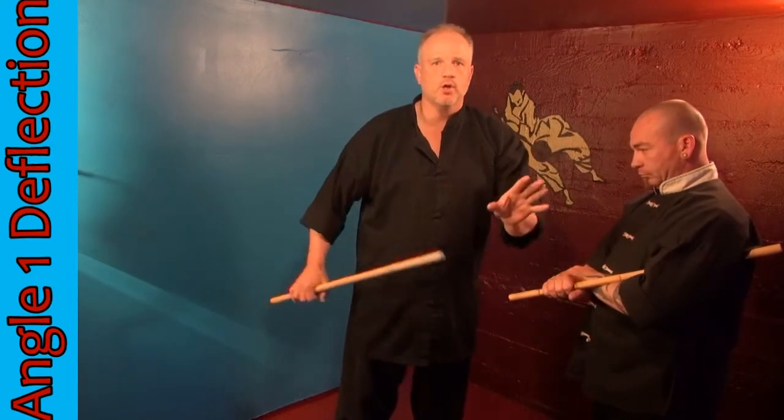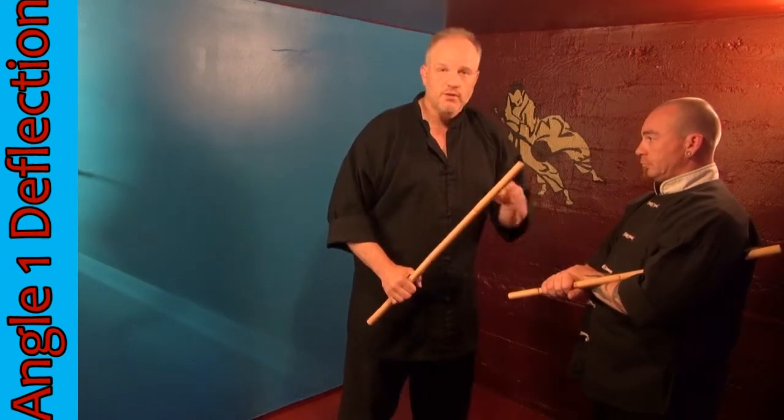As far as responding to an attack, we're going to start with the responses with the stick up. Sifapal is going to throw a one-angle attack at me and I'm going to demonstrate a one-angle deflection.